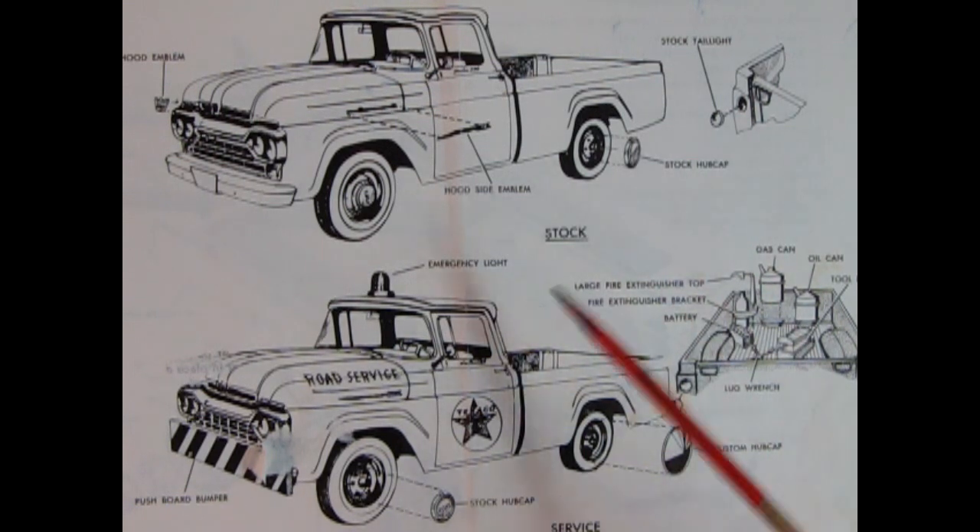The second version is the Texaco road service vehicle. My instructions here are tattered — they were given to me by a customer who painted on them. This version has the emergency light on top, a push-board bumper, stock hubcap, and a custom moon hubcap on the back. In the truck bed there's a spare battery, lug wrench, fire extinguisher bracket and extinguisher, gas can, oil can, and a toolbox with an opening lid — really cool.